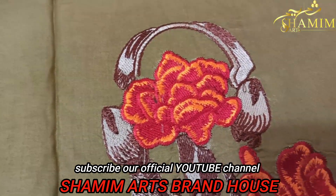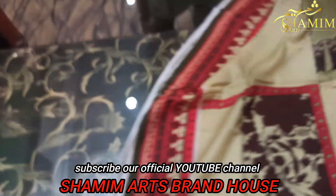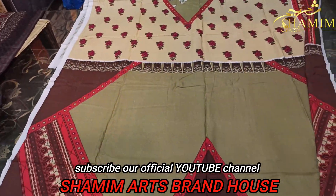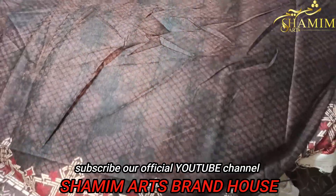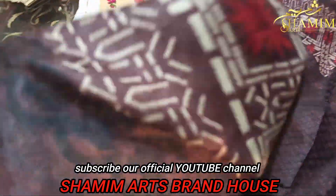Embroidery quality — everything is the same. Let's check the back side: it's SD printed, and the sleeves will be 3 meters. The jacquard shawl for the entire winter — the color will be our guarantee.